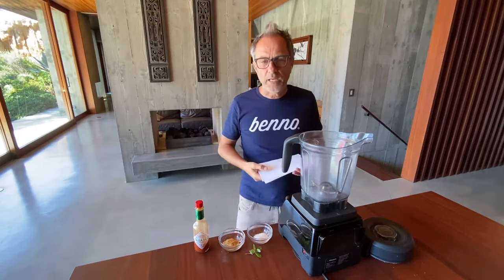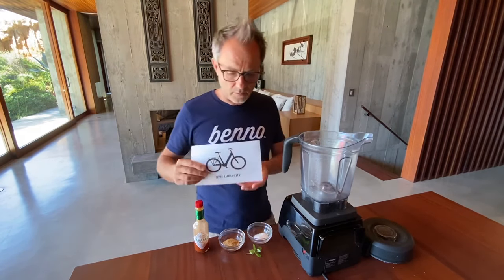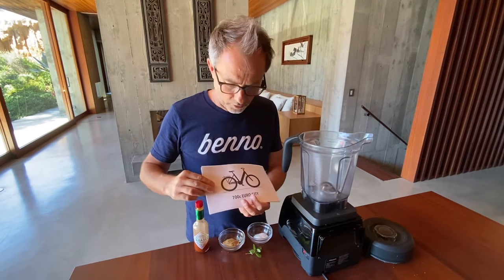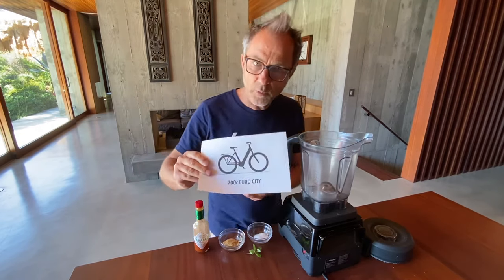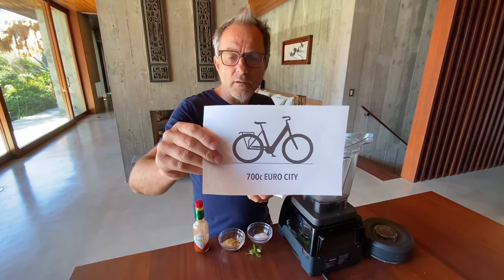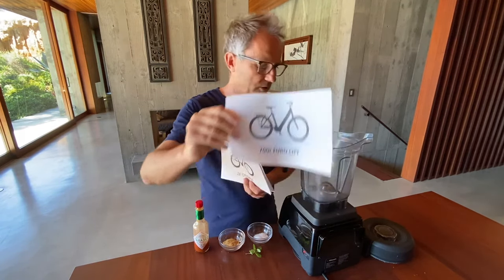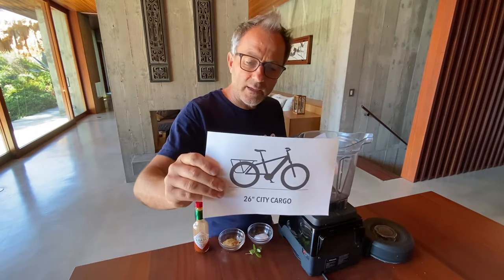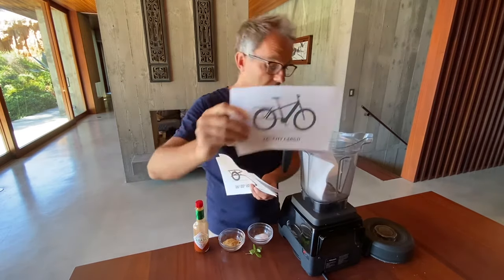Hi there, my name is Benno. Welcome to Benno's Bike Kitchen. Today I'm going to show you how to blend up a perfect e-bike. We'll pick some bikes we think make good ingredients and see what happens. First, we're taking a European city bike — traditional design, good looks, okay ride, but just a small rack so it can't carry very much.